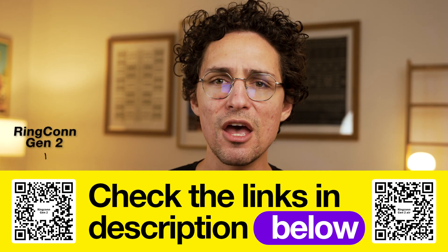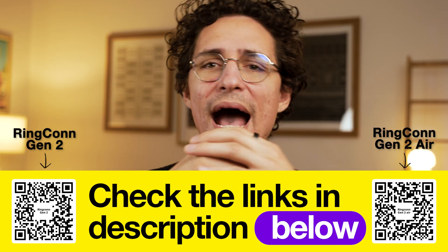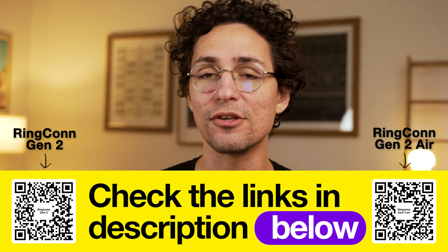Before I get to the features of both rings, I've got special discounts for you. Whether you're after the Ringcon Gen 2 or Gen 2 Air, I've added links in the description, or you can scan the QR codes right here on the screen.